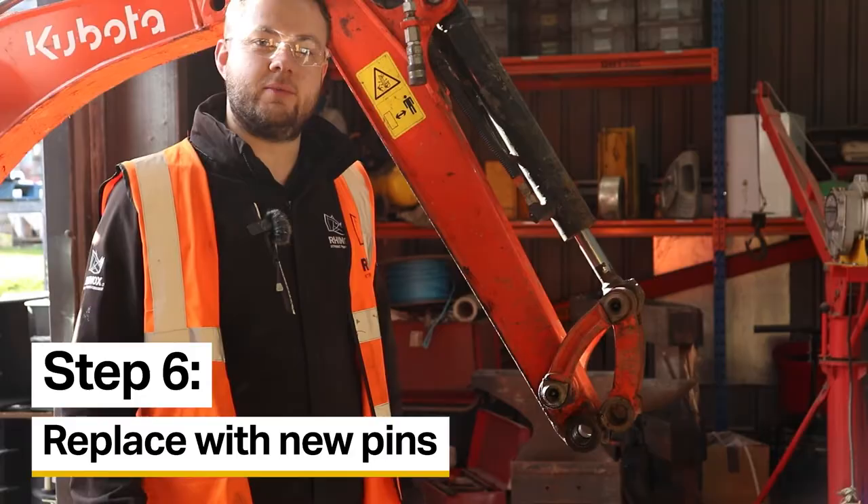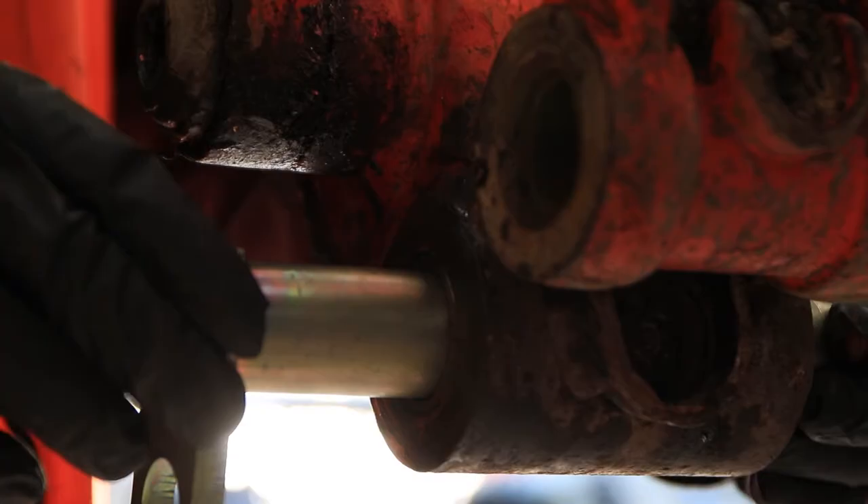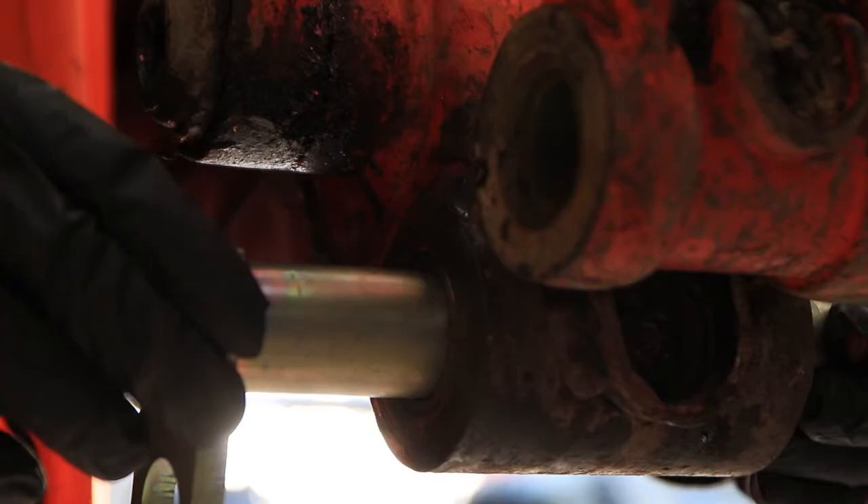Now the bushes are fitted to the arm, all you need to do is replace your pins. Once they've been replaced, you can see there's little to no movement on these pins whatsoever.